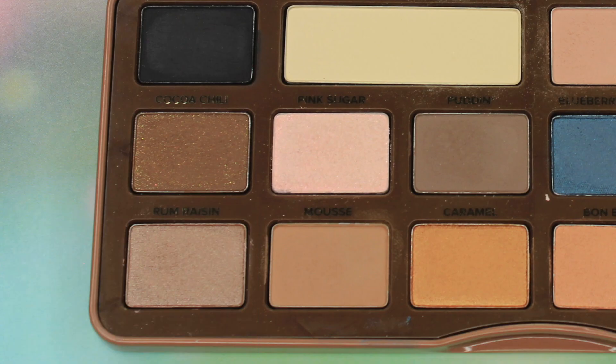Hi everybody! Today I am back doing another Too Faced Semi-Sweet Chocolate Bar Palette tutorial. I got a couple of requests for this — one from Jocelyn at TCP 2012, who wanted more Semi-Sweet tutorials, and Stephanie Albert wanted me to do a tutorial using Rum Raisin. So that's what I'm doing today. Rum Raisin is just this kind of taupey brown shade. So let's get into it!